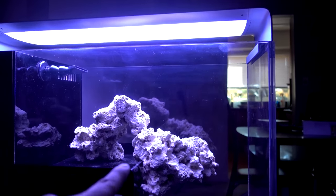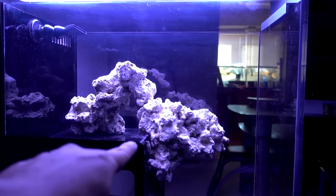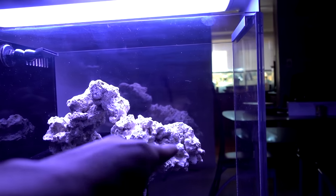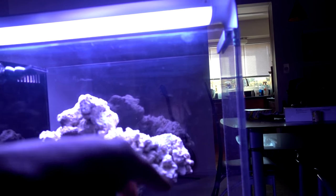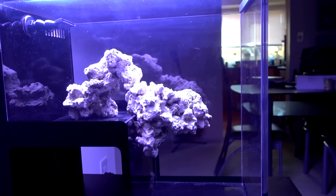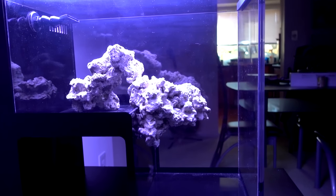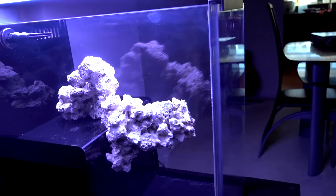I was really lucky to find a rock that kind of works as the keystone. It locks into the sand trap nicely. I was able to epoxy it — first of all, this rock was able to lock into the other rock, but I also epoxied it to reinforce the connection to make sure nothing crashes. So I was able to build a little overhang, and I really like this look.